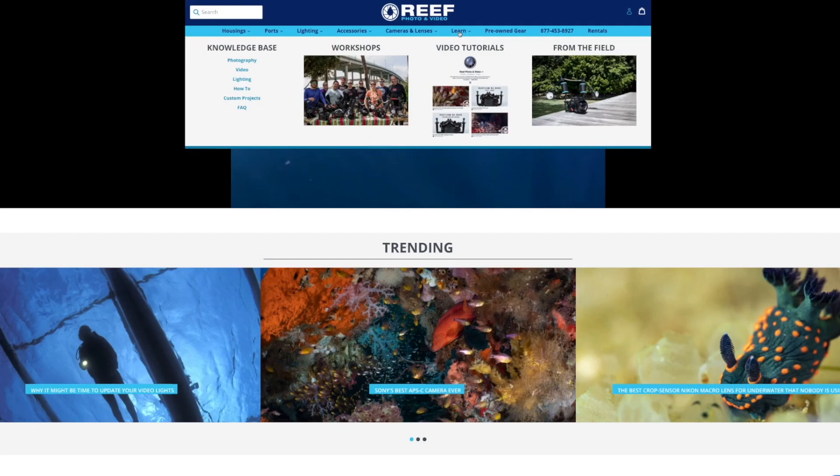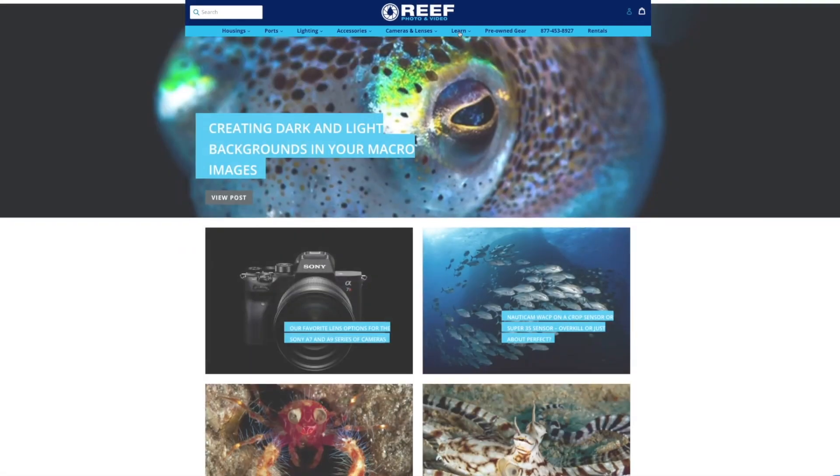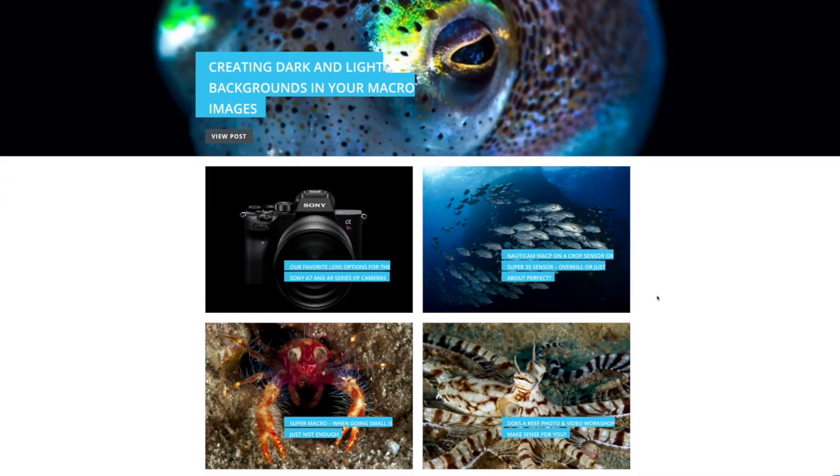If you liked today's video and would like to see more content like this, or if you're curious about learning more about underwater imaging, be sure to hit the like and subscribe buttons below. Feel free to leave any questions in the comment section or contact our staff directly. To check out more articles, videos, and media content, visit our website and click on the Learn tab found along the top of the home page. Thanks so much for watching — stay tuned for more cool content, and we'll see you on the next one.